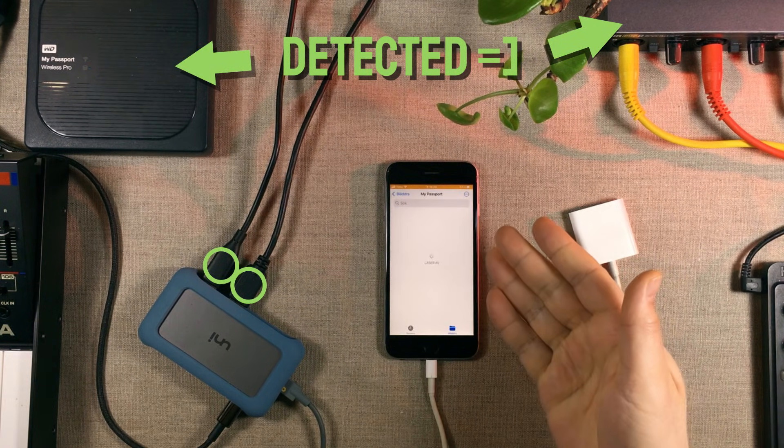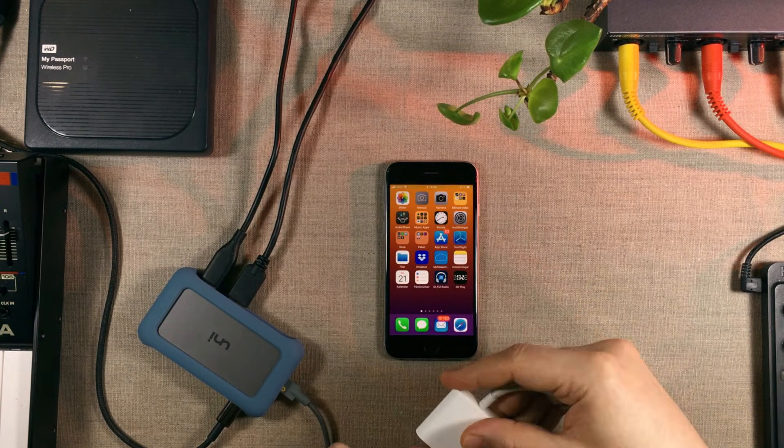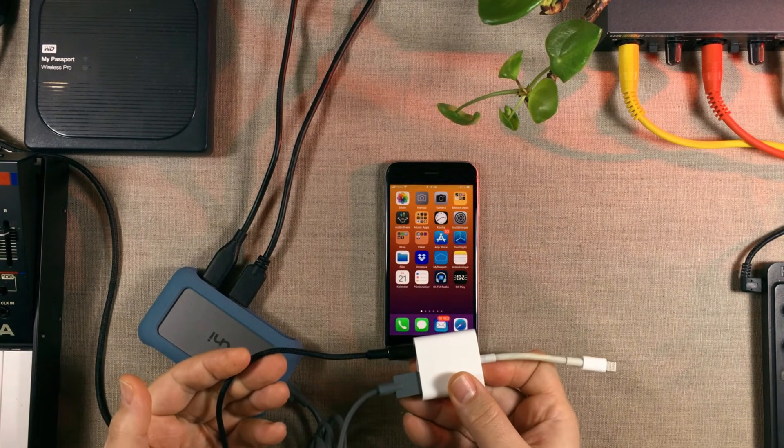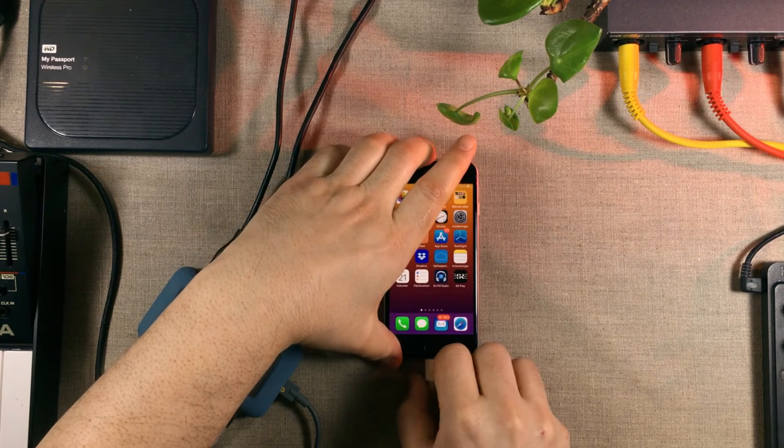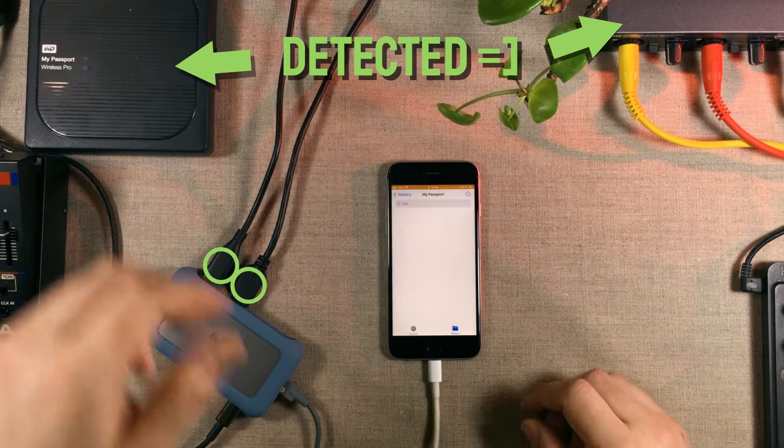If we go and check the files app we can see the external hard drive too. It is the same thing when we switch over to the USB 3 to lightning adapter — I like this one because it allows you to charge your phone at the same time. Sound interface: check. Files app: there's my Passport hard drive.